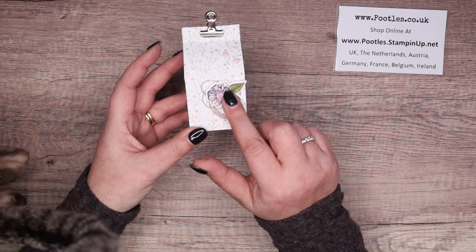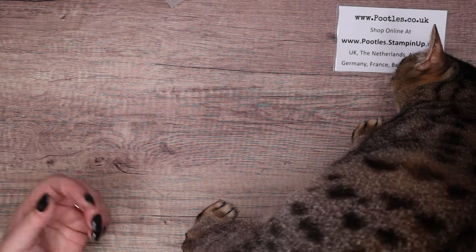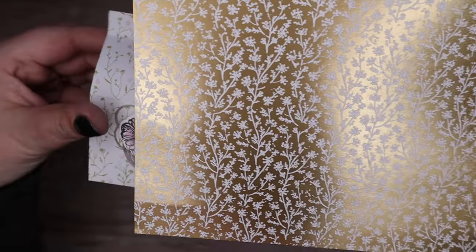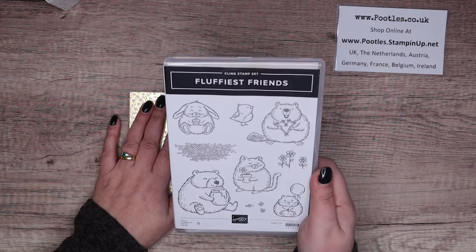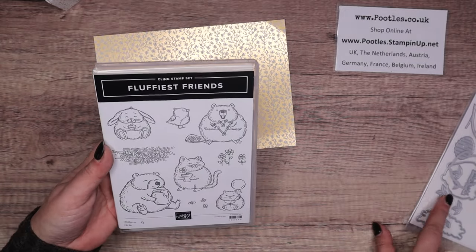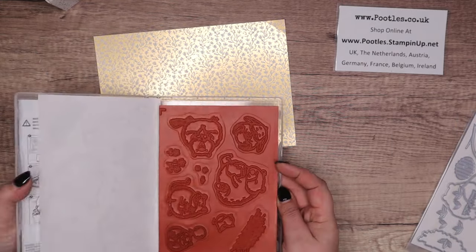The Thoughtful Expressions stamp set is carrying over, not the dies, but I thought let's change it up and do something different. So I have some designer series paper here. This is the Nature's Sweetness paper - it's gold and it's got a darling little flower on it, very similar to this one. So we're going to make a nice, shimmery, pretty box, but I'm going to use the Fluffiest Friend - it's just amused me that Sorrel has got on the desk. This is an online exclusive, so go into the description bar below and you'll find a link to the online exclusives and this stamp set, which comes with dies, and I want to do some blends work, and I'm going to use the cat.